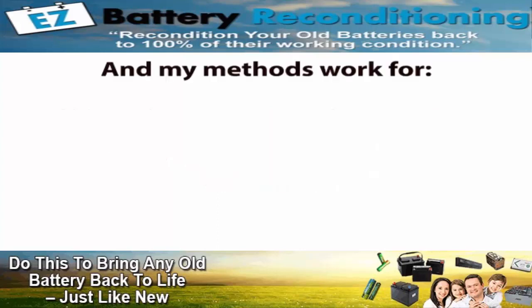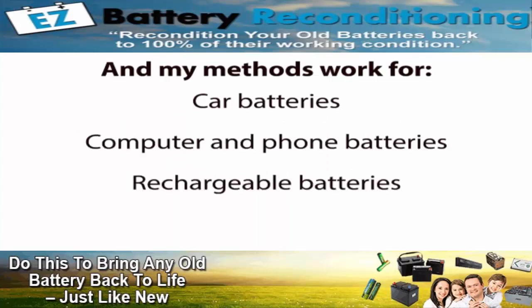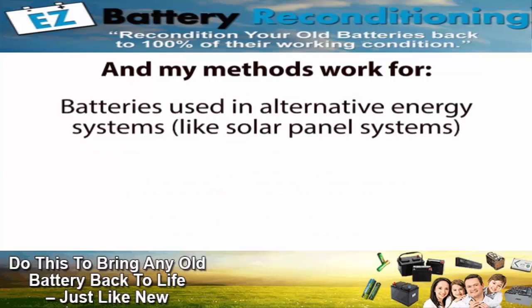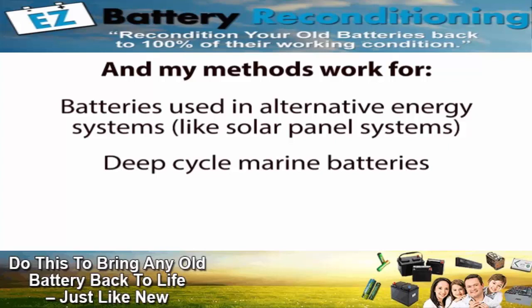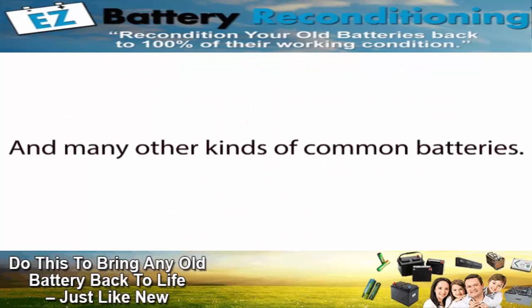My methods work for car batteries, computer and phone batteries, rechargeable batteries, long-life batteries, batteries used in alternative energy systems like solar panel systems, deep cycle marine batteries, golf cart batteries, forklift batteries, and many other kinds of common batteries.